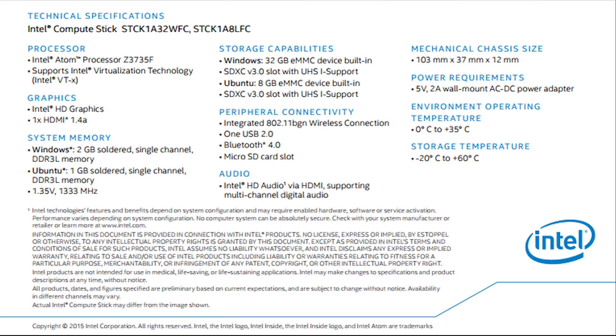Before we jump into the gaming, let's take a quick look at the specs, specifically the SOC. This is the Baytrail SOC, based on a 22 nanometer process. It has the entry level Z3735F quad-core processor with a base clock of 1.33 gigahertz, bursting up to 1.83 gigahertz. It also contains the Generation 7 Intel HD graphics — low power graphics with four execution units, a 313 megahertz base clock, and a burst of 646, though I've typically seen about 620 in practice.